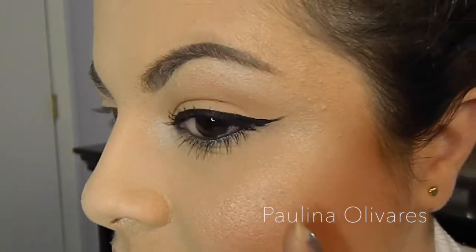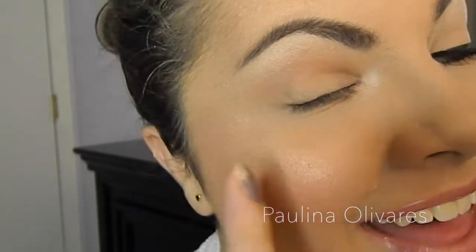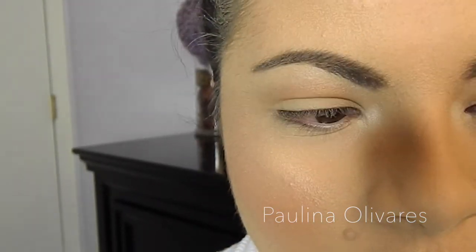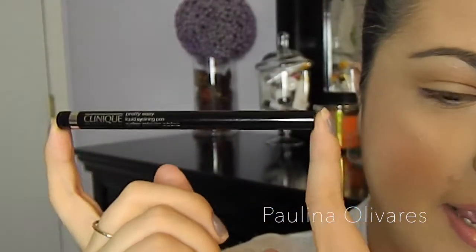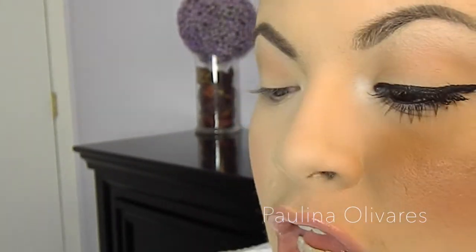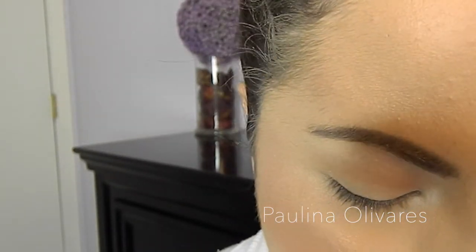I have already done this side away from camera, so this is what we're going to create on this side. For winged liner, pretty much what you need is a liquid liner or a liner pen, which is what I'm going to be using today because I find it a lot easier to create the perfect wing with an eyeliner pen. Let's go ahead and get started — let's get over the chit chat and get straight to the point.